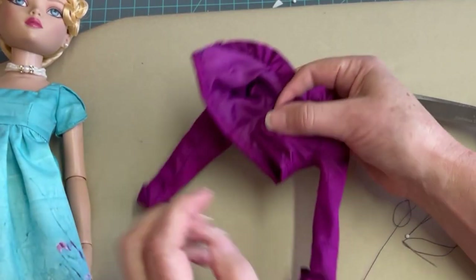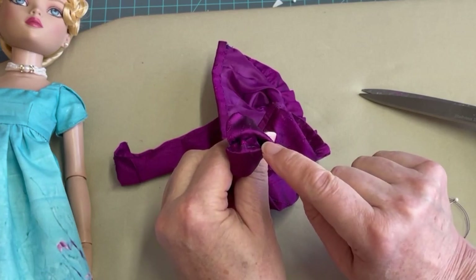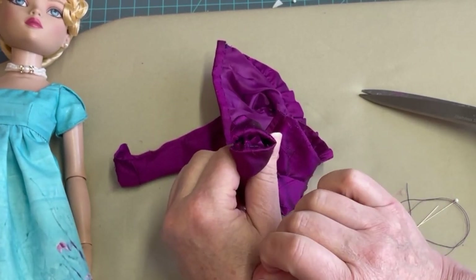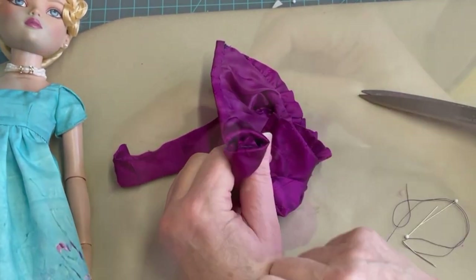Now that the waistband is complete, the next step is to hand cast the lining of the sleeve to the actual sleeve cuff. Then we'll get the fit to the doll, put a few snaps on, maybe a couple of buttons, and we are actually going to be finished.